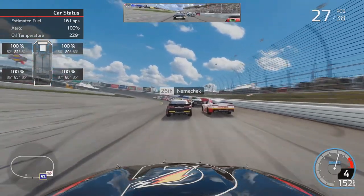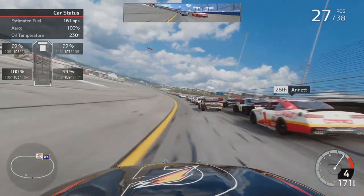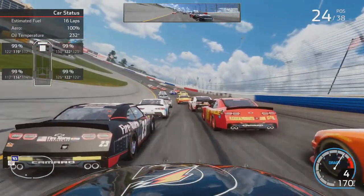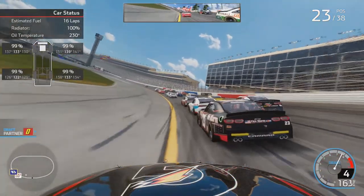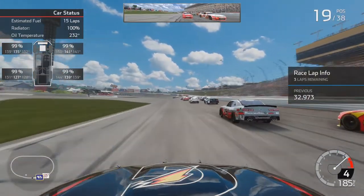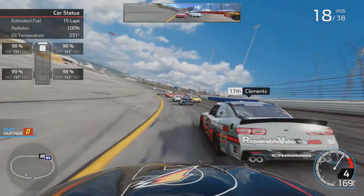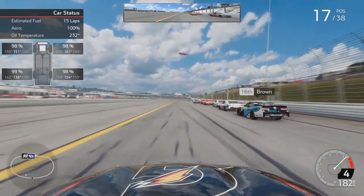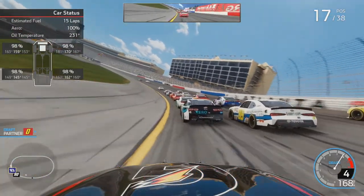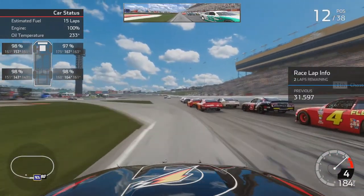Four laps remaining. Staying in the draft of Nemechek. Trying to catch up to Annett — he's going to come down just a little bit. I'm going to run the bottom of the racetrack, inside of Harmon, inside of Briscoe. I thought about going three wide in the middle — I think better of it. Come down, work our way inside of Nemechek. Got somebody following us through, hanging right on our bumper. I had to come down to block that run inside of Clements. We've gained ten spots already, but some of these guys are on slightly older tires, so we do have an advantage. They're really stacked up here — we get inside of Cedric. Two laps to go.